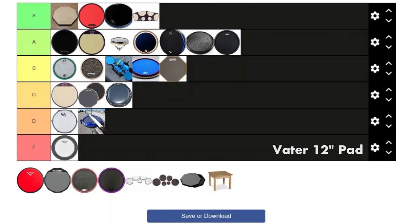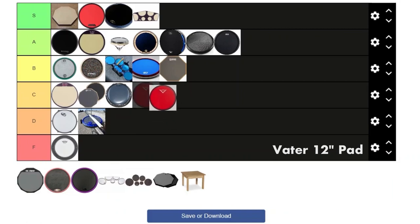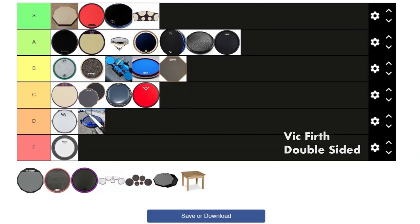Next we got the Vader double-sided pad. It's solid — it's rubbery because well, it's rubber. It's okay for what it is, but it's a C tier.